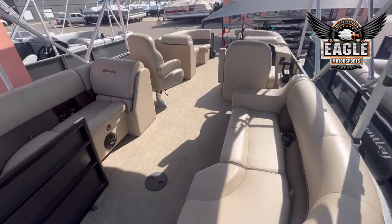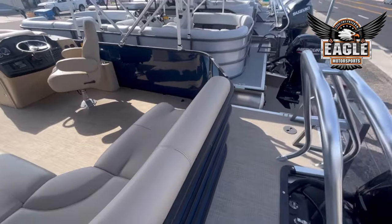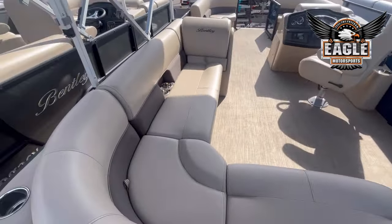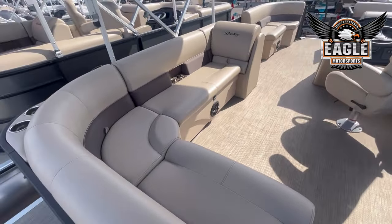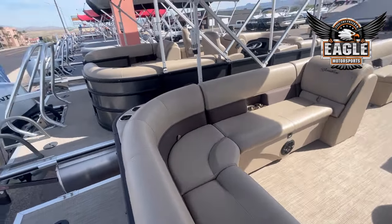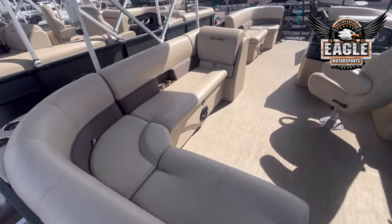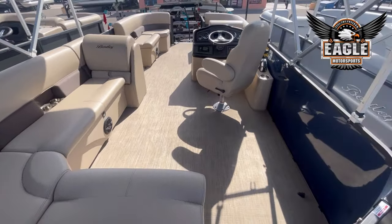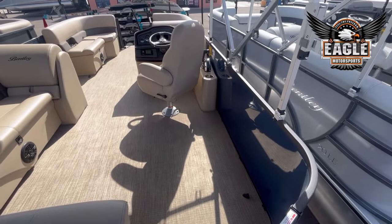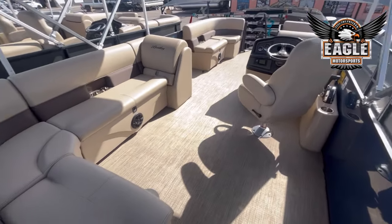So that's the Navigator layout — now let's check out the Cruise XL. On the Cruise XL, a few key differences already: you're looking at your L-shaped lounge here in the back, compared to the Navigator where you have seating to each side. A lot of people really like this layout — you're loading your barbecue grills, your coolers, and you get some extra space right here behind the captain's chairs.